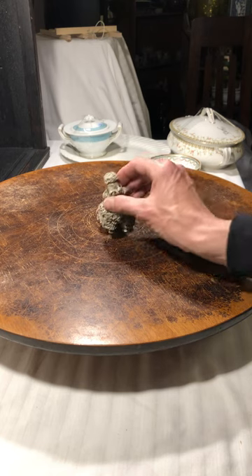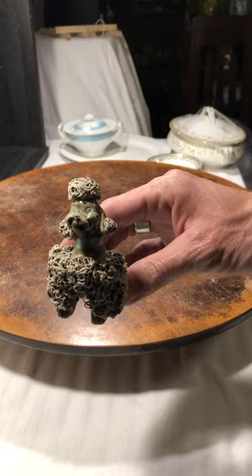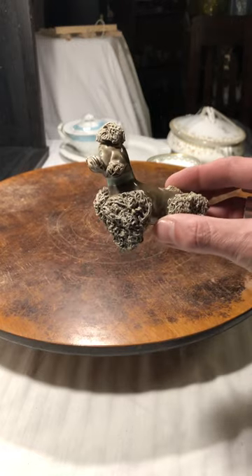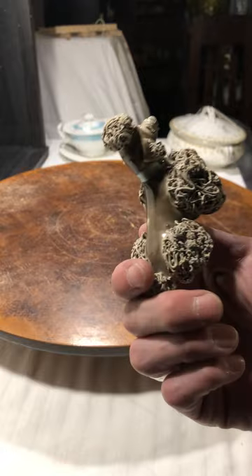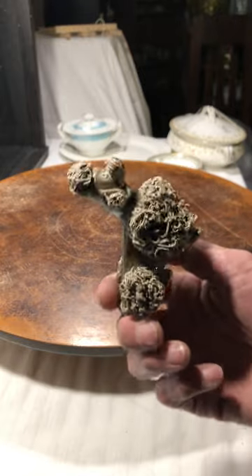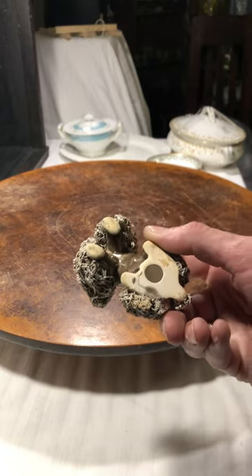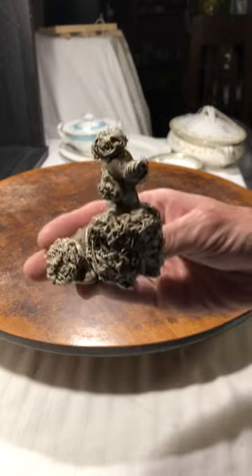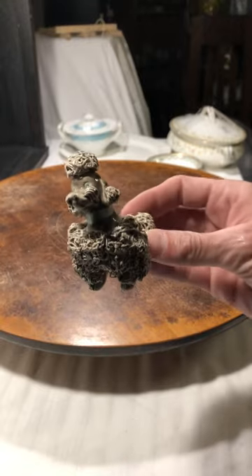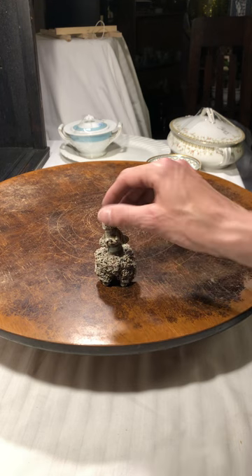This spaghetti poodle figurine is just to die for. There are no cracks, no chipping. It's not labeled but I'm pretty sure it's Italian. This is just a gorgeous little figurine.